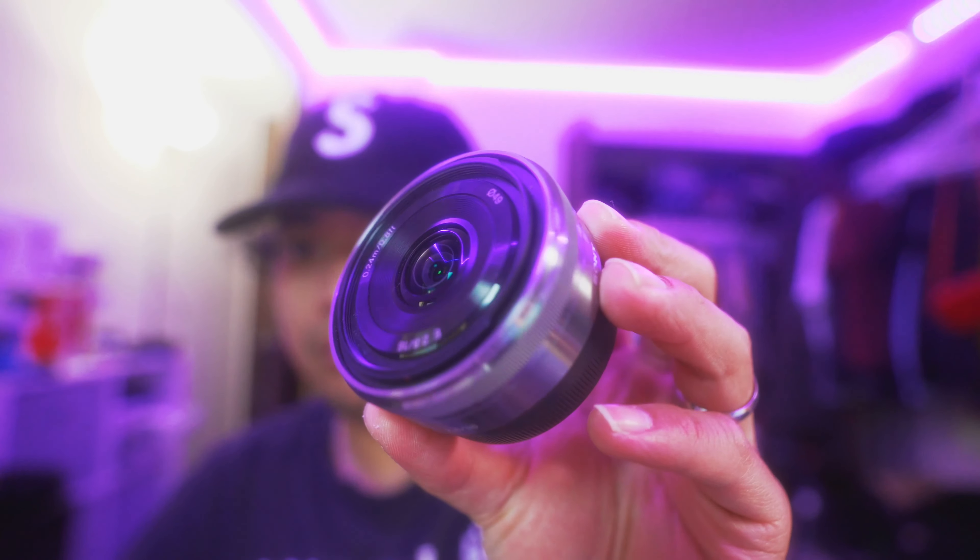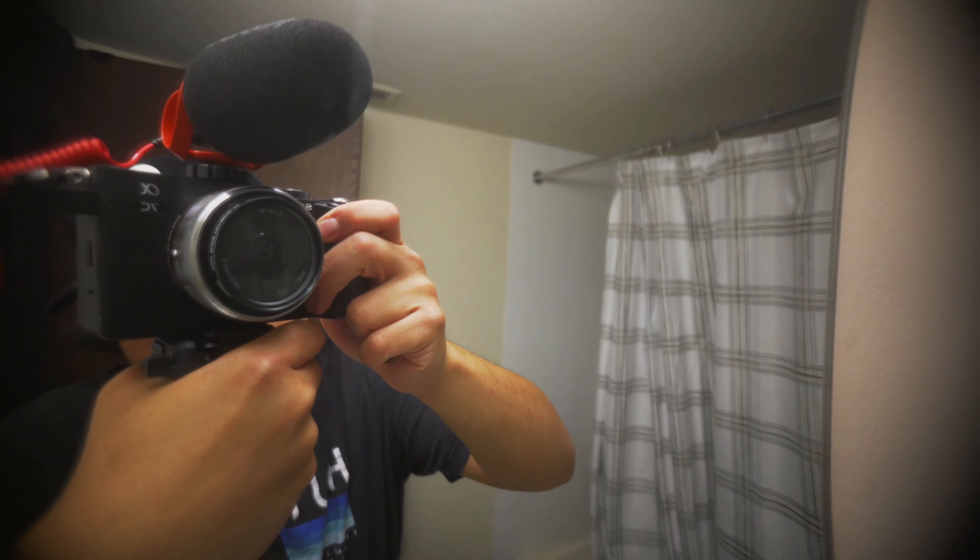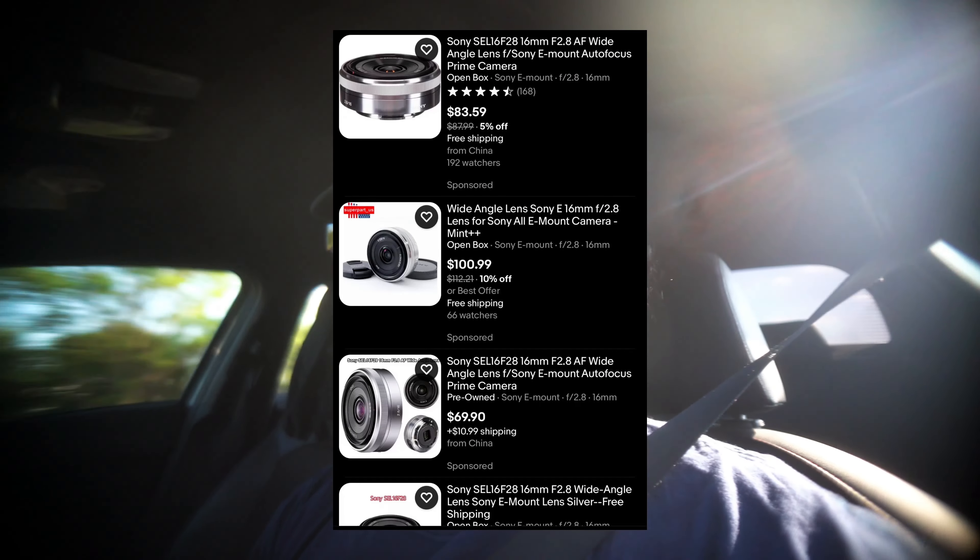What you're seeing is a Sony 16mm f/2.8 mounted in a full frame camera, the Sony A7C. It's super cheap — secondhand on eBay you can find them for like $80 to $90, really under a hundred dollars. If you want pristine condition you might spend about $120. This lens is actually an APS-C crop sensor lens, which is really good for a crop sensor camera.